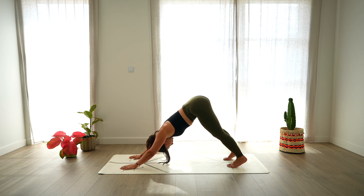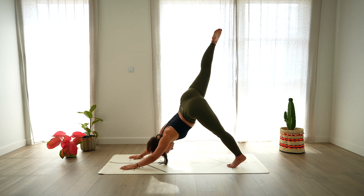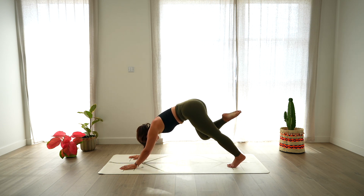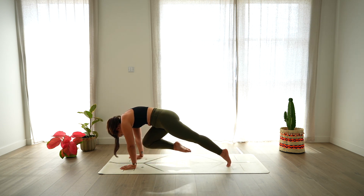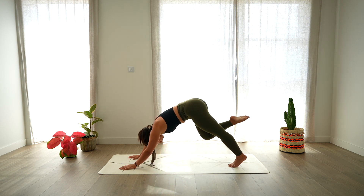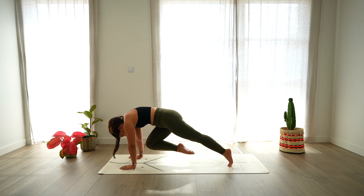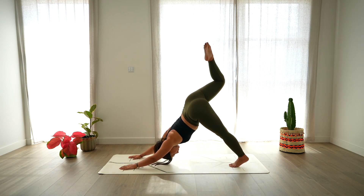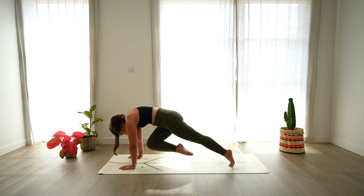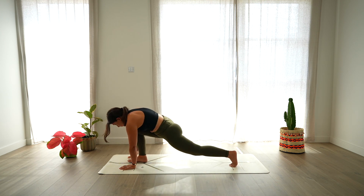One more. Then lift the right leg up, three-legged down dog. Coming a little bit higher on the left toe, shift the weight forward, knee to nose. And back, three-legged down dog. Again, knee to nose, push the mat away. Three-legged down dog. And last one, knee to nose, push the mat away. Then step forward with the right foot and lower the back knee down.